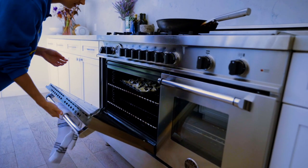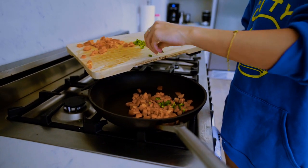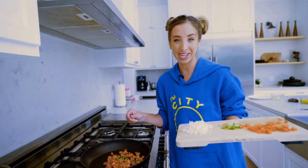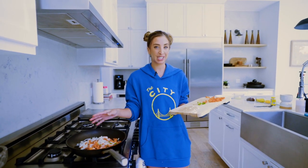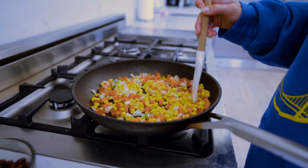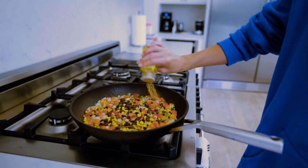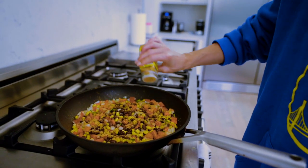Tossing in the peppers, and just a touch of jalapeño — depending on your spice preference, don't go overboard on the jalapeño because you can't take it back, it gets really spicy. Then I'm tossing in the onions and letting these sauté for about two to three minutes before I toss in the corn, the beans, and the black beans. Adding some taco seasoning.